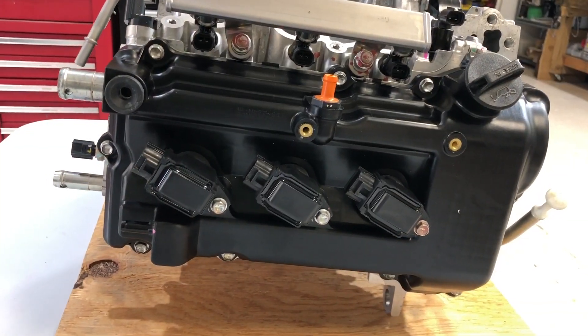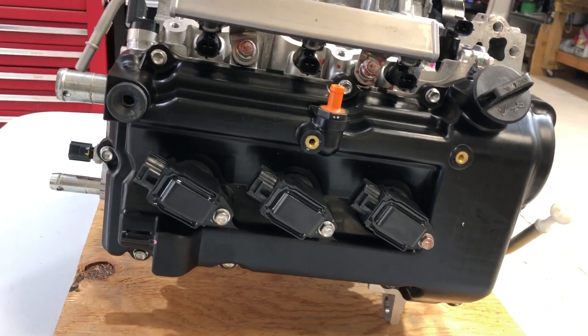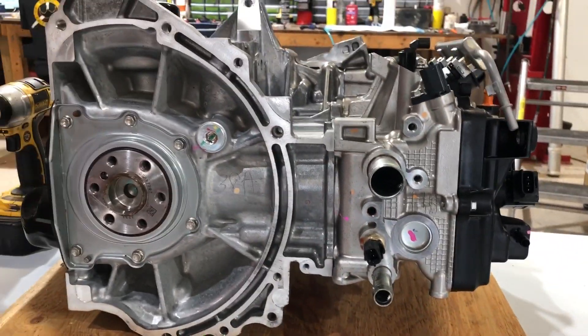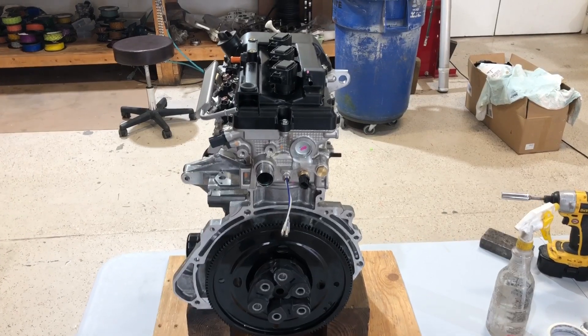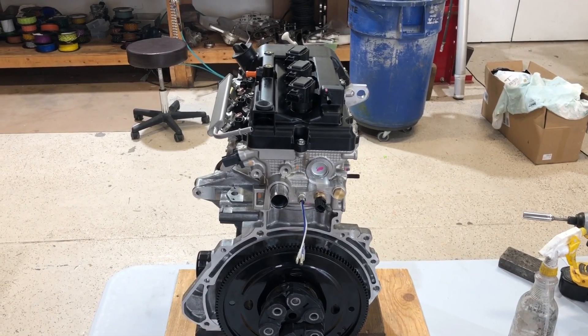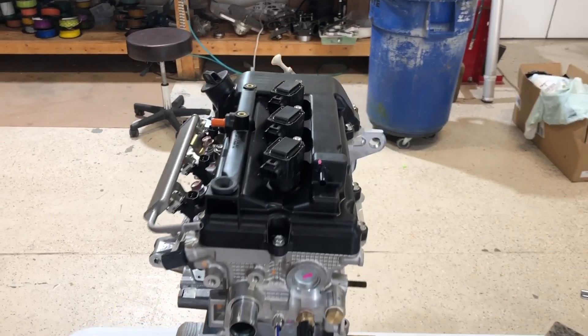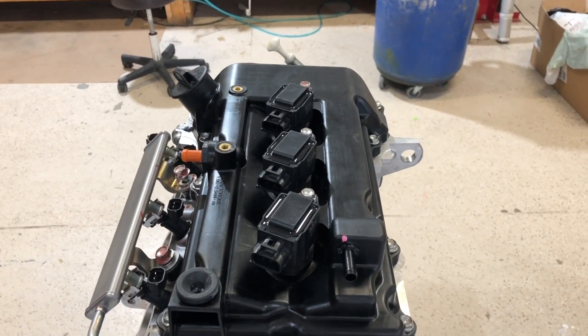Tops back together — prop plugs back in, coils back in. Starting work on the front section up here. This engine's going in a CGS Hawk and it's going to be configured for a pusher installation. There's not much on top that distinguishes it as a pusher or a tractor.